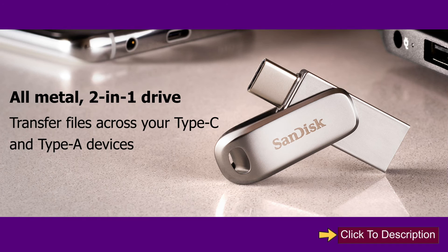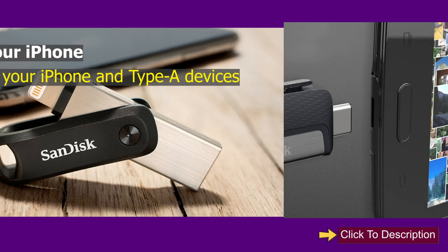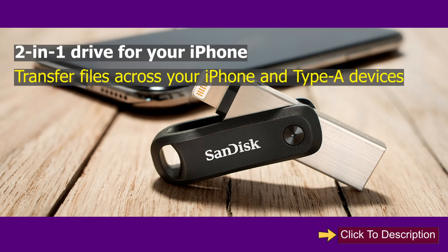Available in multiple styles: an all-metal 2-in-1 drive, a 2-in-1 slider style drive, and a 2-in-1 drive for your iPhone — all designed to transfer files across your Type-C and Type-A devices.